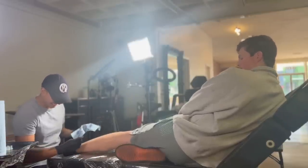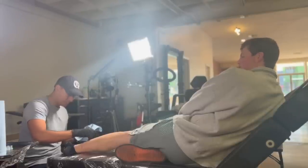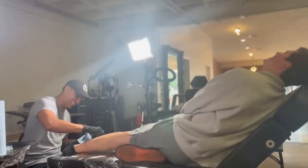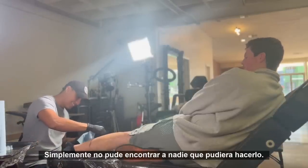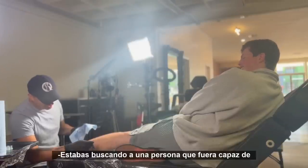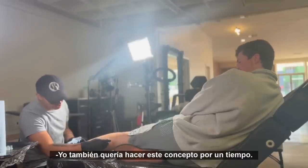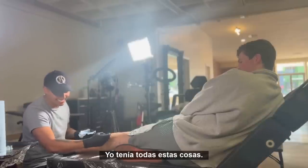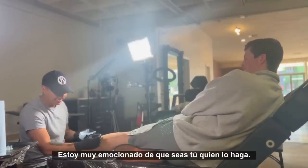How are you feeling? Good, excited. It's been a while since I've gotten a tattoo — last March, almost a year. How dare you wait this long! What made you think of this idea? Honestly, I've wanted it for a while. I just couldn't find anybody that could do it — my other artist said he didn't want to do it. I really like photorealistic tattoos and I've been wanting to do this concept for a while. I had images saved, I had all of these things — I was just waiting. I'm very excited that you're the one doing it.